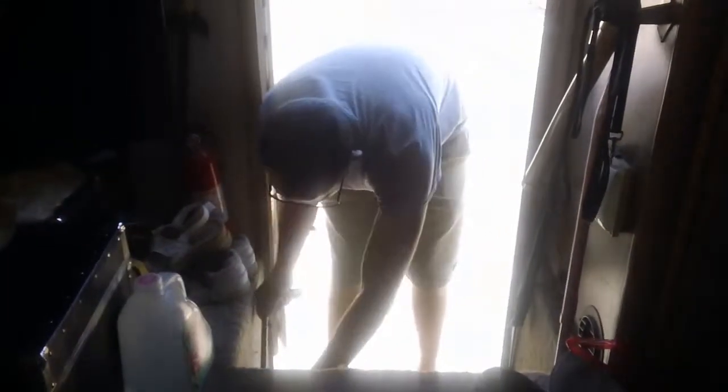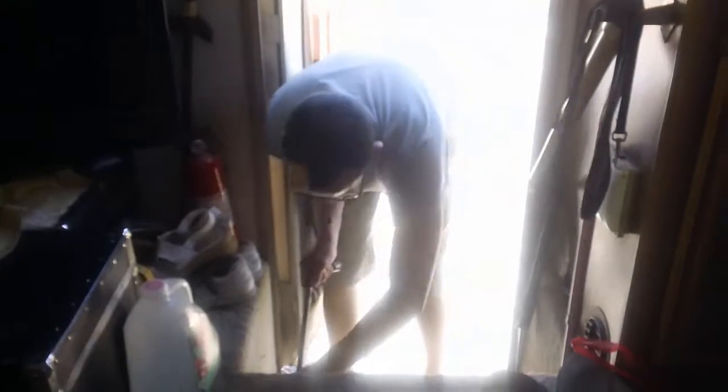Brother and friend are being the handymen today and helping us fix this messed up step. You can see right here — you step into it, you're going to fall down a whole other flight.